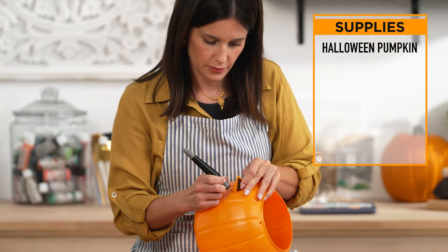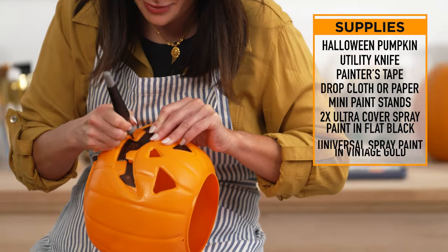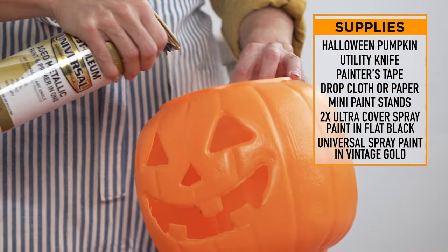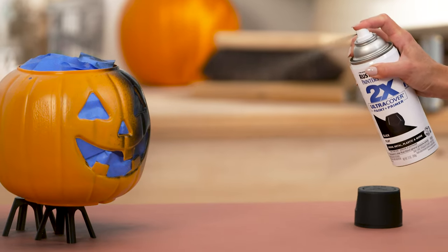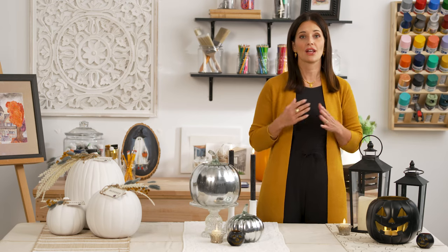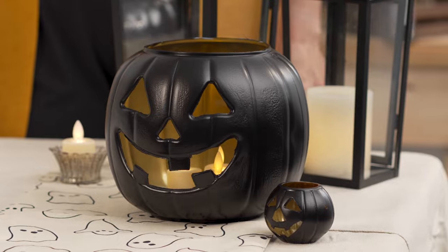I took your basic Halloween pumpkin and used a utility knife to cut out the eyes, the nose, and the mouth. I painted the inside first with the Universal Vintage Gold and then let it dry. I then taped the pumpkin off from the inside using painter's tape before painting the outside with 2X Ultra Cover flat black paint. I love the contrast of the shiny gold inside and the flat black on the outside.